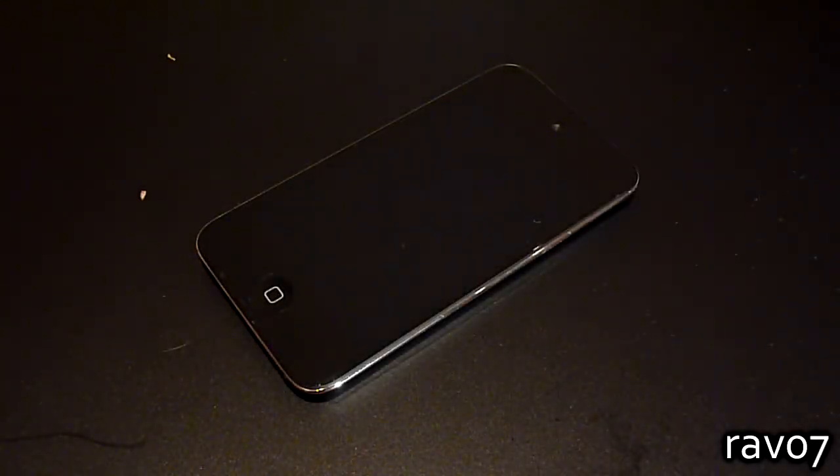Hey guys and welcome to the RAV07 channel. Today we have a review of the clear coat scratch protection.